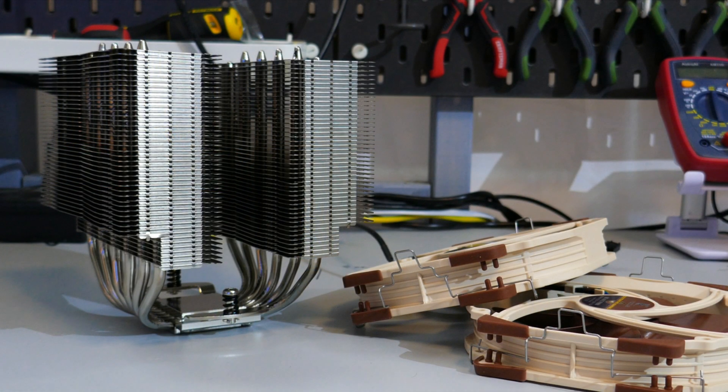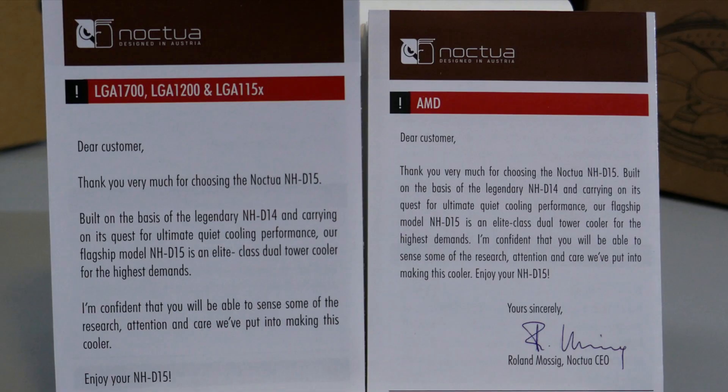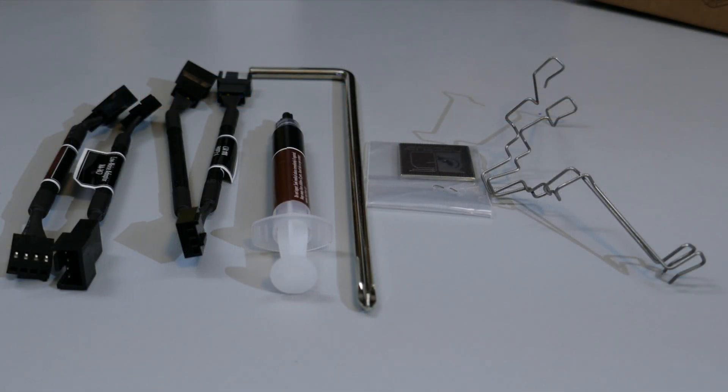Let's see what you get in the box. There is the heatsink and fans, mounting hardware for both AMD and Intel, assembly instructions for both AMD and Intel, a second set of fan clips for the second fan, and a small tube of thermal compound. They also include a PH2 screwdriver.